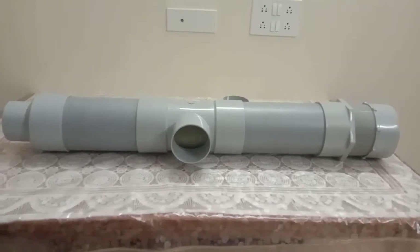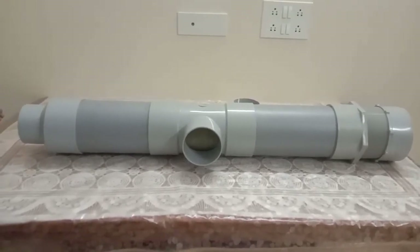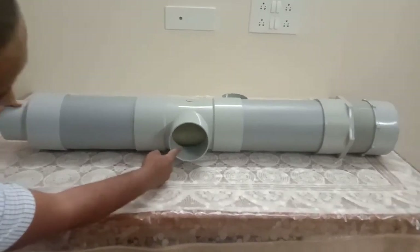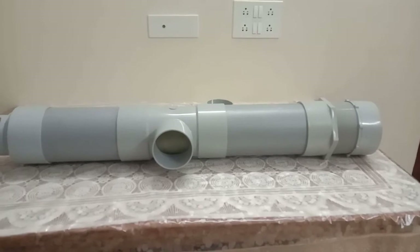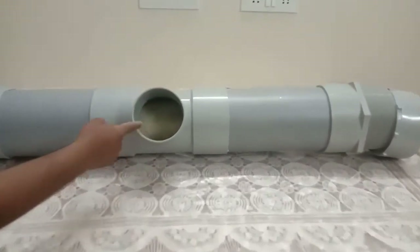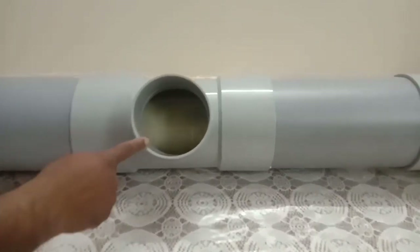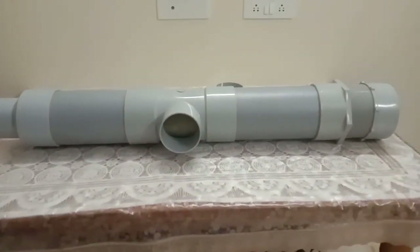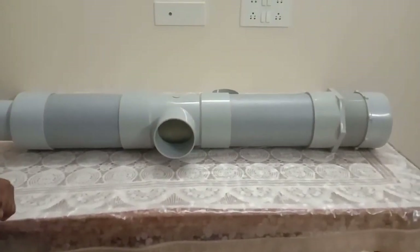This is how the unit works: water enters from one side, passes through the filter cartridge, and comes out the other side. You can see in the hole how the filter is working — water exits here and goes into the second filter. Before putting this together we need to prepare the inlet pipe.